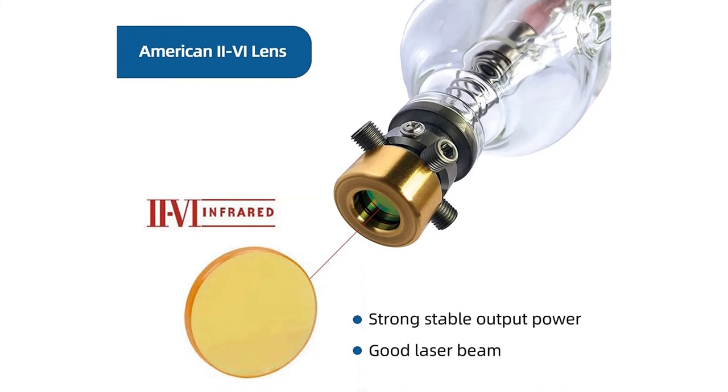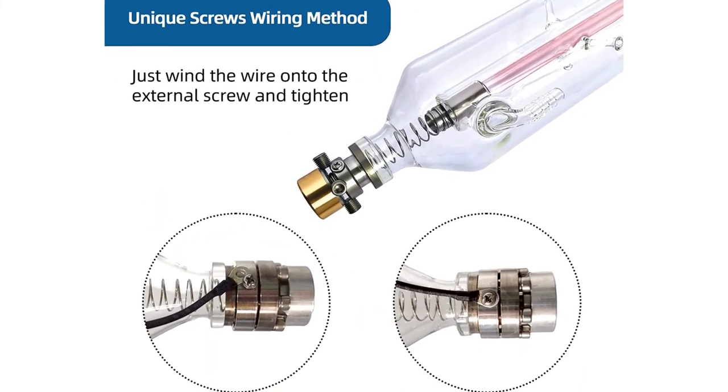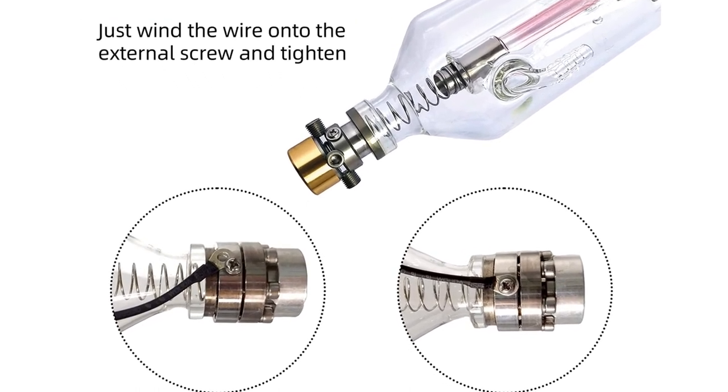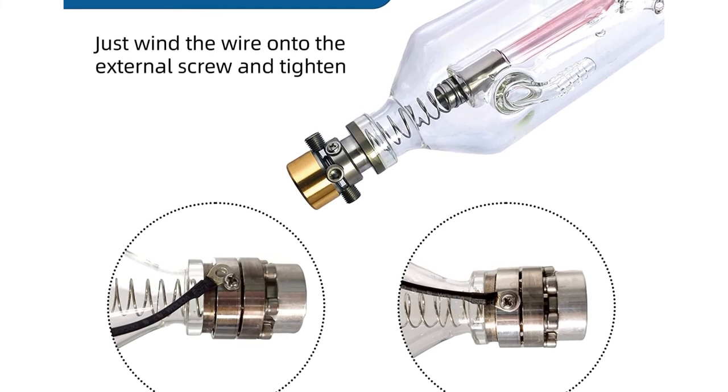The maximum output power for the 90W laser tube reaches 105W, so laser tube power is higher than the rated power of 90W. Strong power delivers better cutting effect and higher speed.